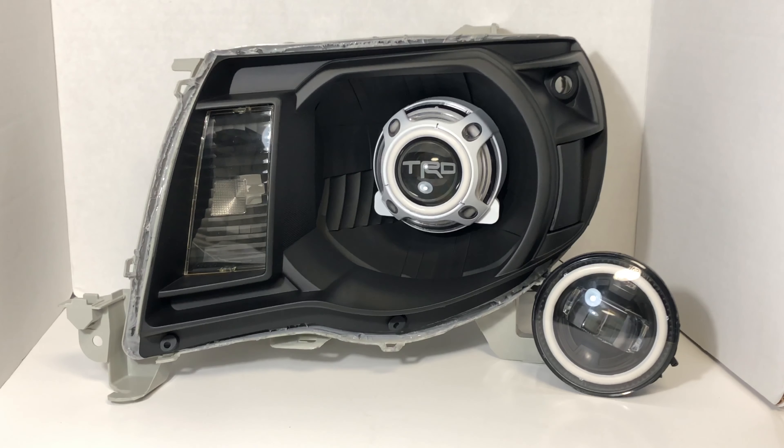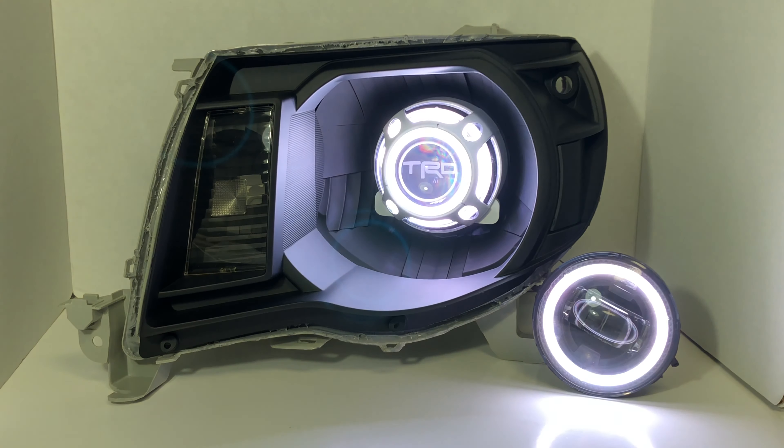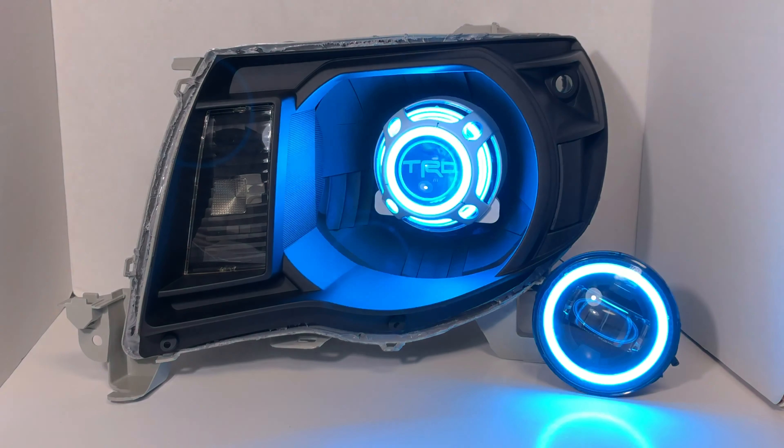I'm just going to go through a little bit of the halos in action. So we got the white lit up. Run it down — now you can do your red, green, blue.